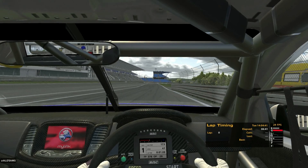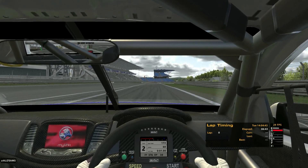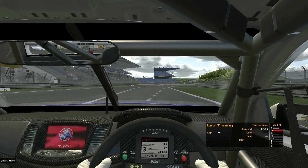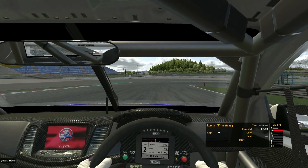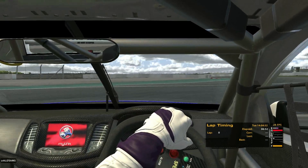Hey folks, Mike Benzine here with V8 Supercars Americas, getting ready for our annual V8 Super New Year's Track Day at the Nurburgring. I wanted to show you guys a little trick that we figured out a few years ago to get a full lap time in.